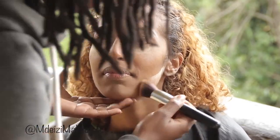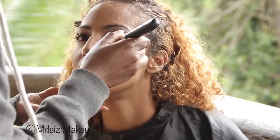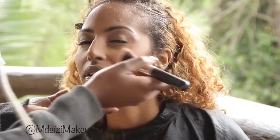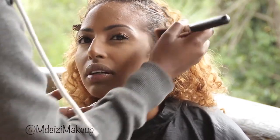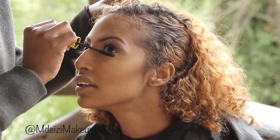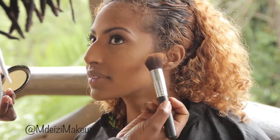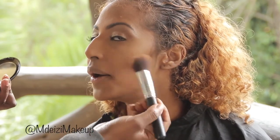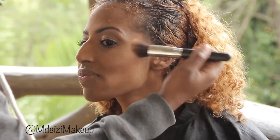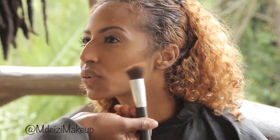Setting the whole face also helps to bring out the contour really well. After setting, I brushed off the under-eye baking powder, then applied a little bit of mascara to her lower lashes, and set the contour with a darker face powder to make the cheekbones pop a little more.